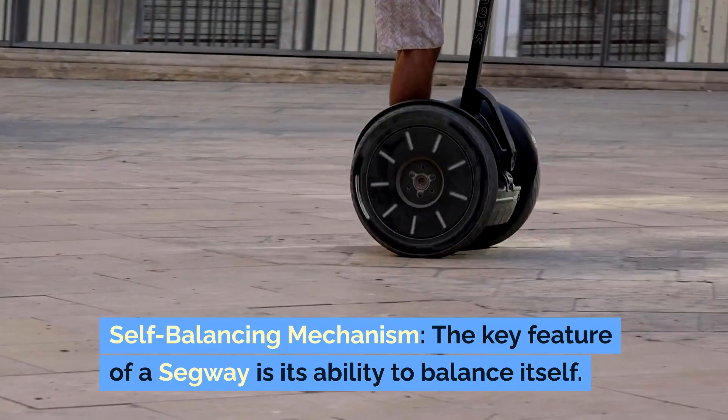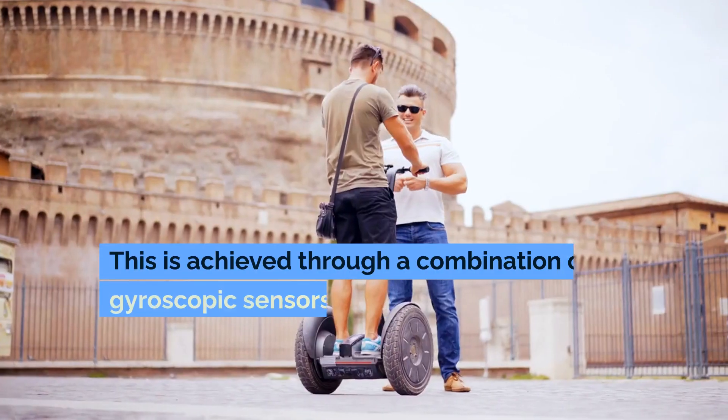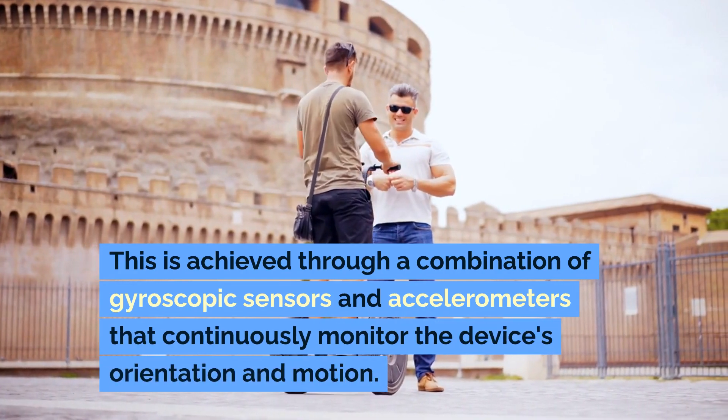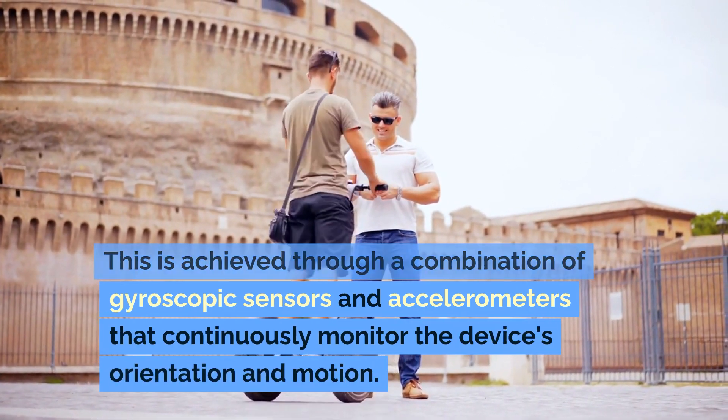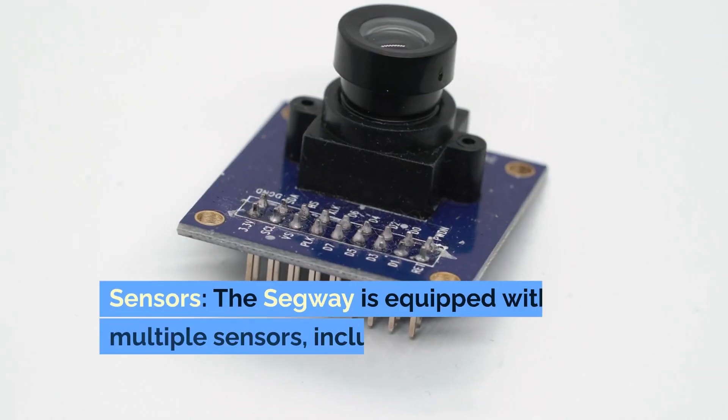Self-balancing mechanism. The key feature of a Segway is its ability to balance itself. This is achieved through a combination of gyroscopic sensors and accelerometers that continuously monitor the device's orientation and motion.